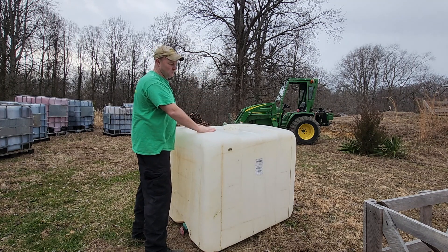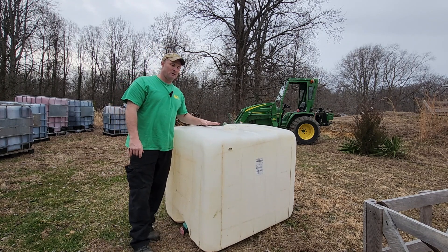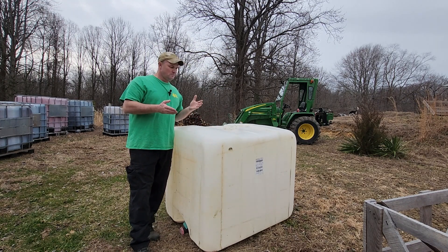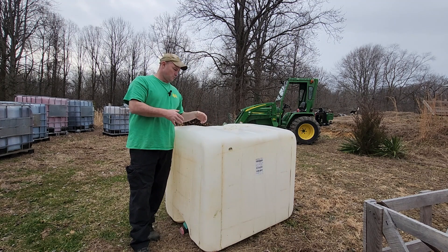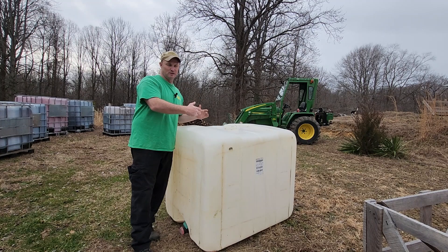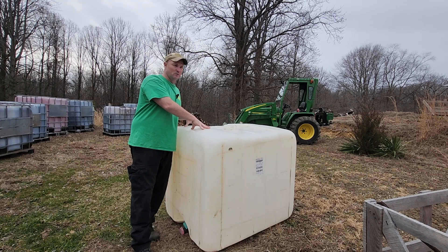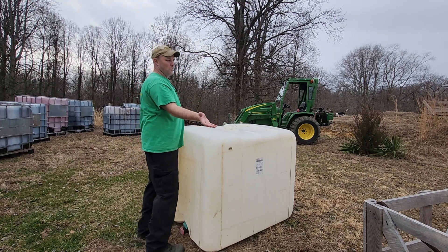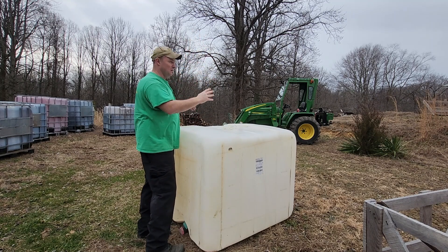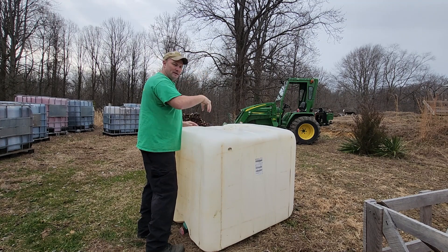As some of you may remember from the last video, I talked about picking up one of those portable garage-in-a-box shelters. Come September 2024, I will move as many of these totes into that shelter as I possibly can so they're undercover with no chance of rain on top of them. I can fold both the front and back doors up so I can still get airflow on days like today when it's not raining.